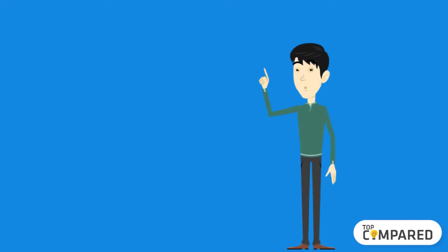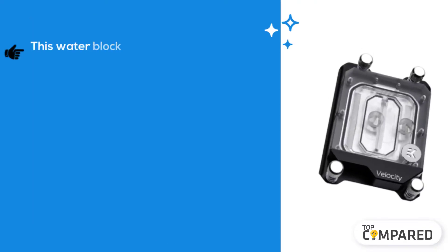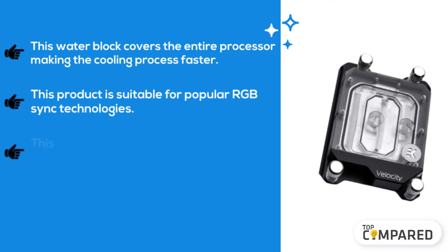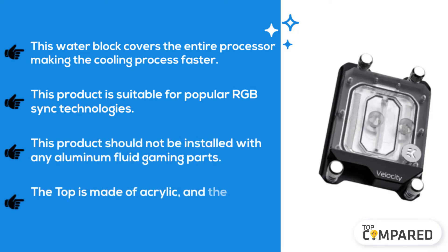Starting from the last in the list, the fifth product is the EKWB EK Velocity CPU water block. This water block covers the entire processor, making the cooling process faster. This product is suitable for popular RGB sync technologies. It should not be installed with any aluminum fluid gaming parts. The top is made of acrylic.